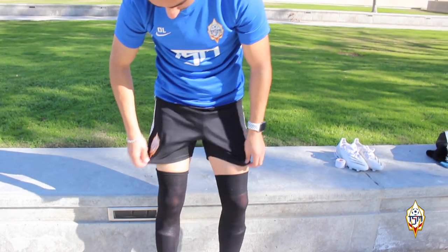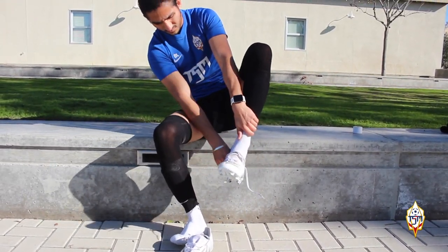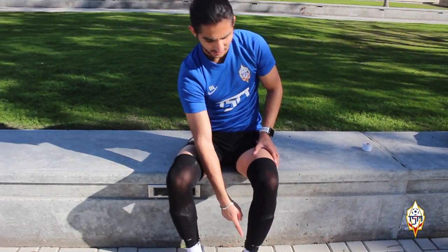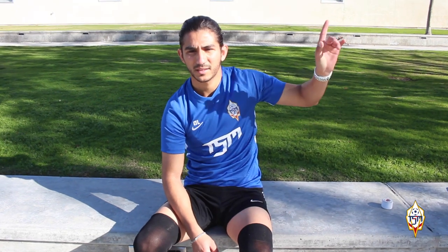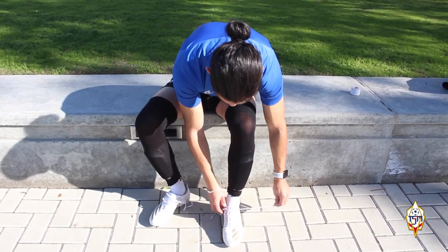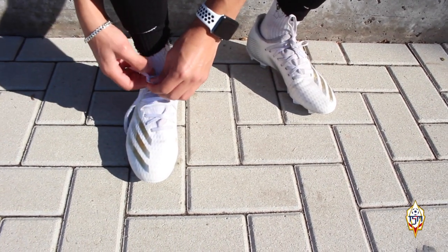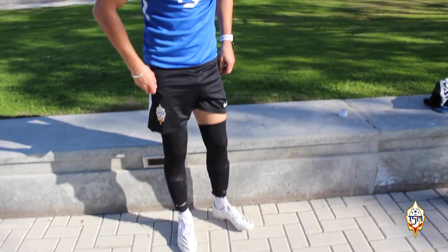Alright, here we go guys. Now the next step is I actually put on the cleats. I just got these cleats — if you haven't checked out the video about my review of the Adidas X-Ghosted 0.3 for Firm Ground, I'm going to leave the link in the description box so you can check it out. And then of course I put the cleats on. I like to do a double knot — I do it twice. It looks good and you're already ready to play.